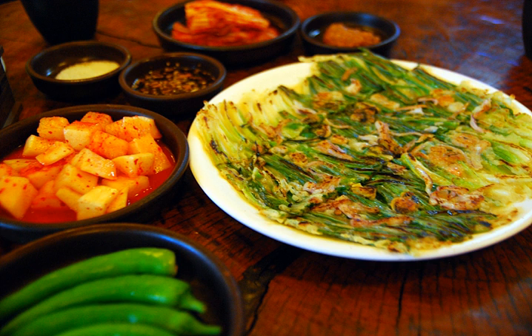Some varieties of pajeon, with the shape of scallions preserved as in Dongnae pajeon, are typical jeon. Some other varieties, with the scallions cut and mixed into the batter, are closer to buchimgae.